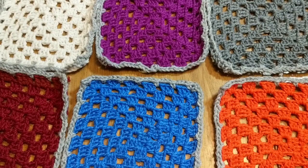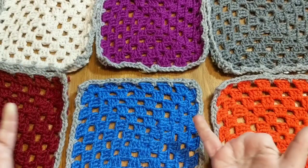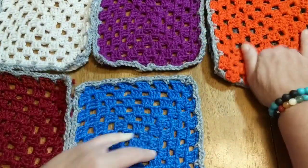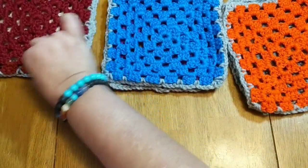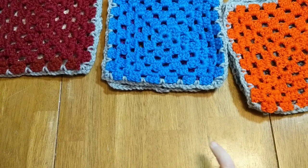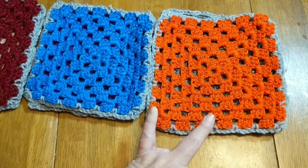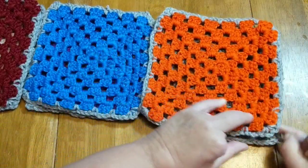I am ready to crochet my squares together. I have my squares laid out with the front facing up on all of them. I'm going to take the face and put it onto the face — two faces facing each other — for my first two rows. I'm doing that all the way down, and I'm just going to try to pull this in as I crochet so the corners kind of line up.